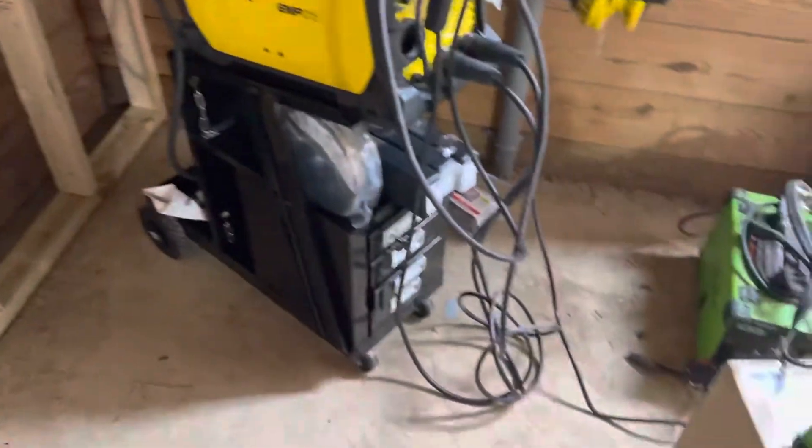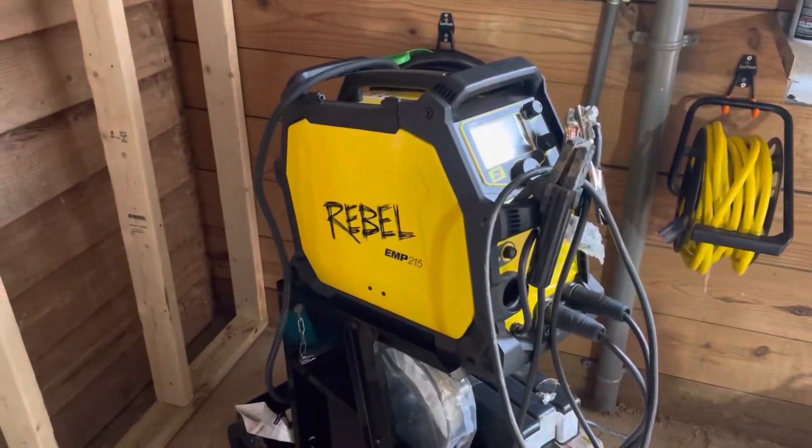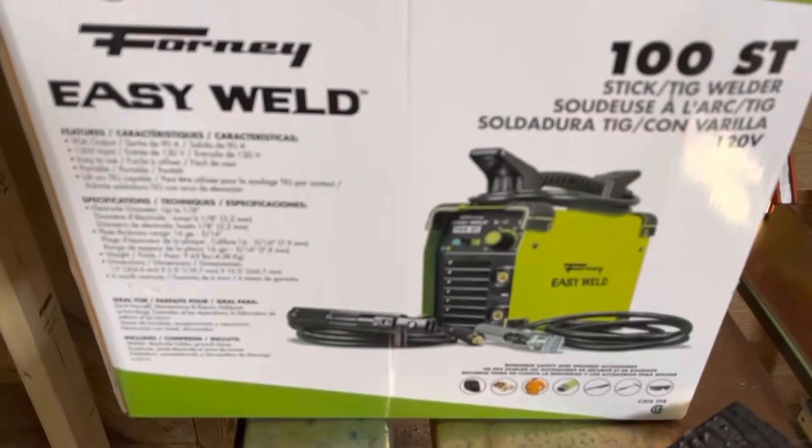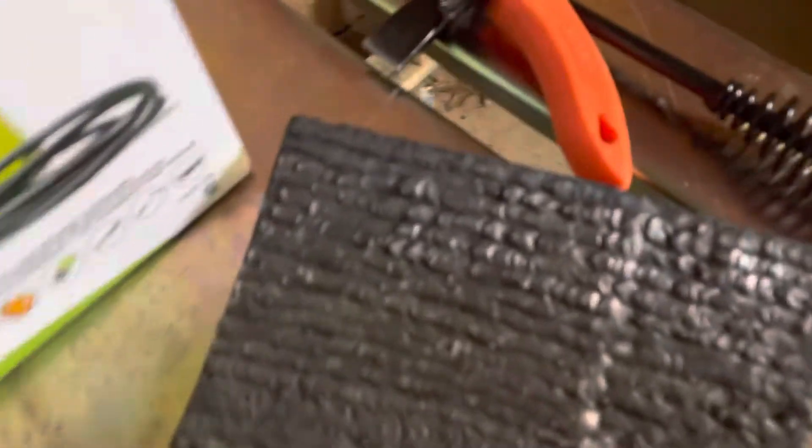Getting back into welding actually made me go buy the Rebel EMP 215. I'm waiting to fire that one up brand new out of the box. There are pros out there who've told me all about that machine, which is why I bought it. But if you're going to get this Forney either as a stepping stone to something bigger, or just need something for quick fixes, it'll get the job done.